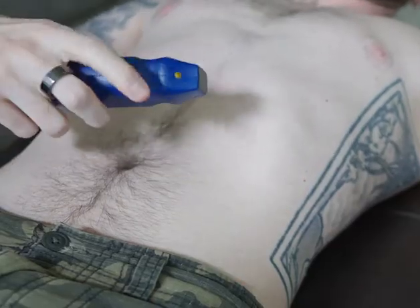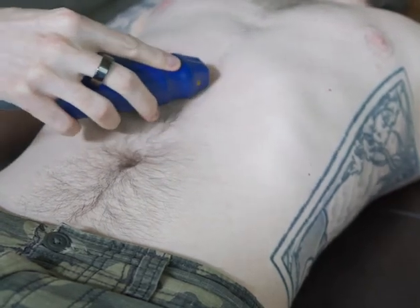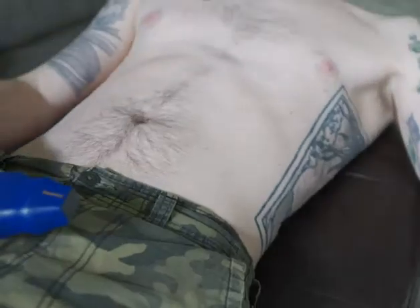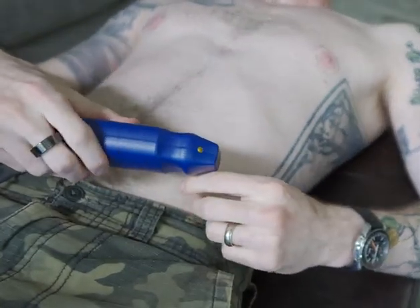If using the standard echo convention with the probe marker on the right side of the screen, then your physical probe marker should be oriented towards the patient's left side. But if using EM convention, the probe marker will be oriented towards the patient's right side.